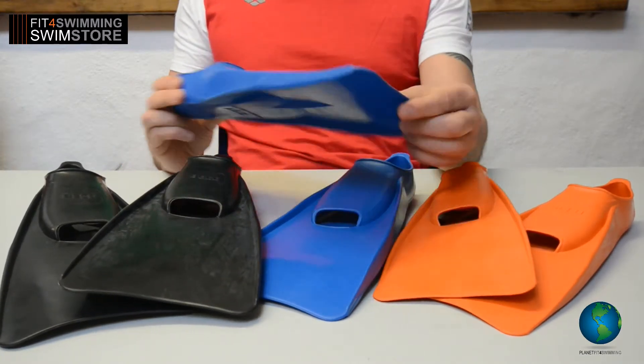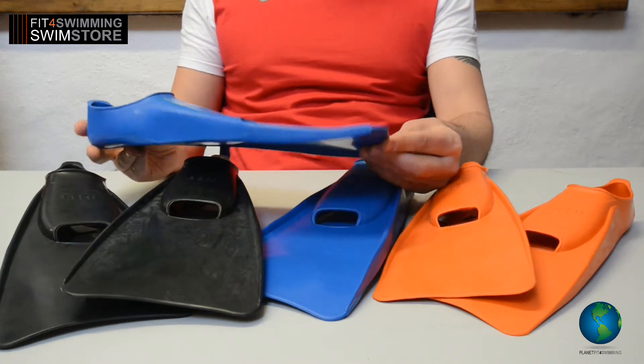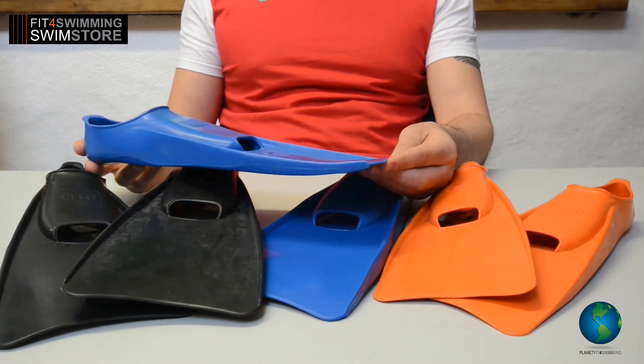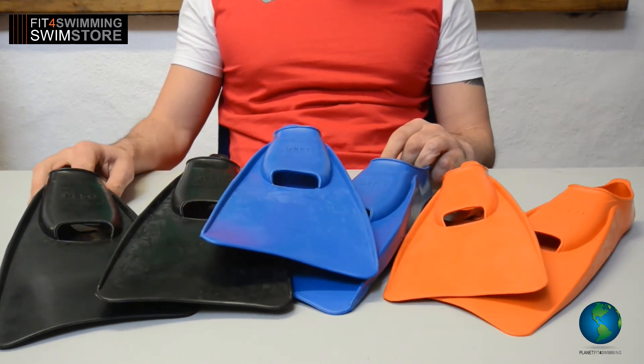The extra long fin gives good power from the legs. It's great for improving leg strength, ankle strength, knee strength, and perfect for learning to swim. And that's the Fitful Swimming product review.